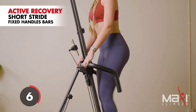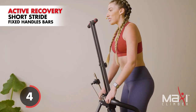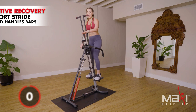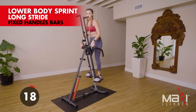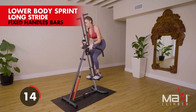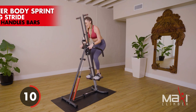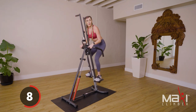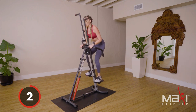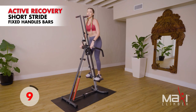Last one — this is where we empty out those tanks. Let it all out, leave it all here on your Maxi Climber. Go! Come on — yes! Ten seconds, stay with me — don't quit, don't quit! Four, three, two, one — active recovery. Amazing!